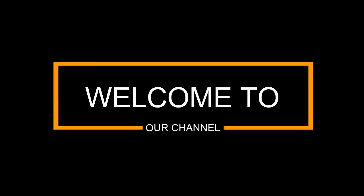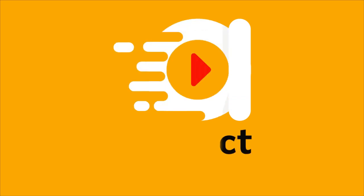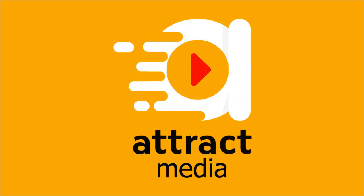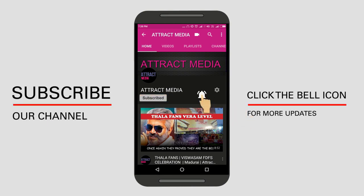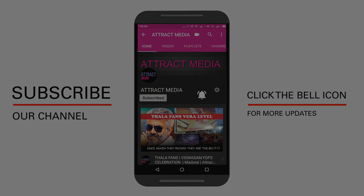Hi Friends! Welcome to Attract Media! If you are watching our channel, please subscribe to Attract Media and press the bell icon. Please press the notification on our YouTube channel.